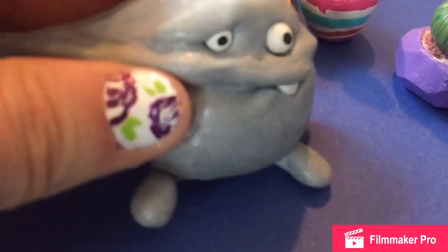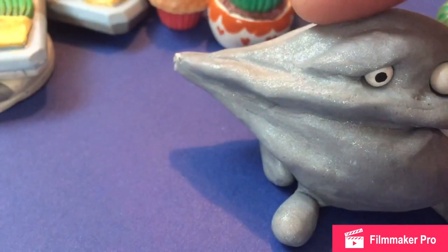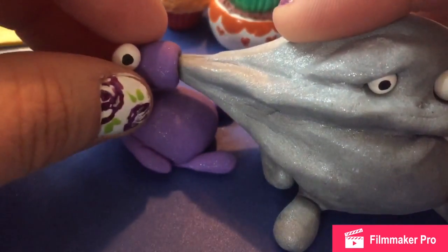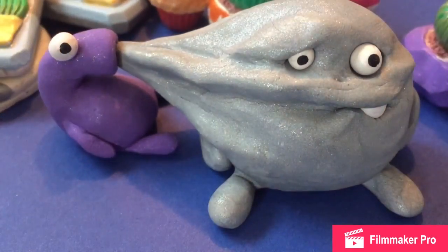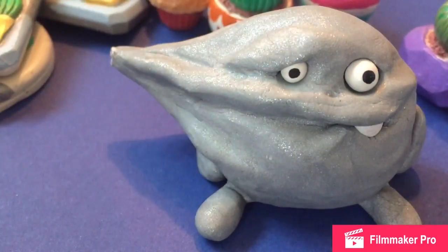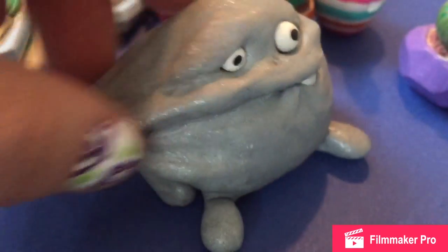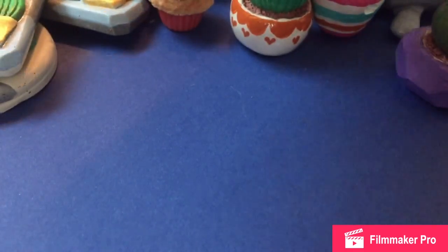And then the next thing is I sculpted this little guy, and this is from a picture on the internet. It's just a little clay guy sucking in this other monster guy with that silver. I just love the color, and I really like this guy. But the purple guy broke, so I'll have to probably remake him.